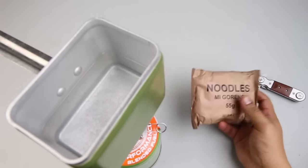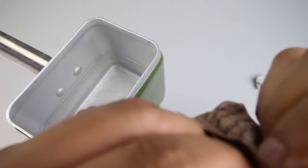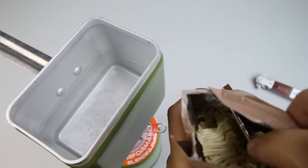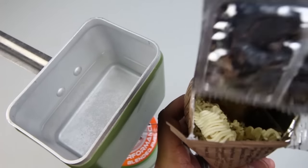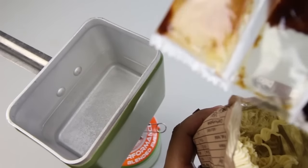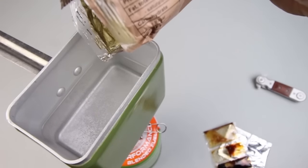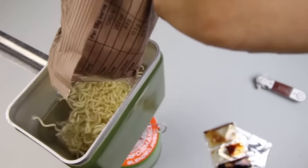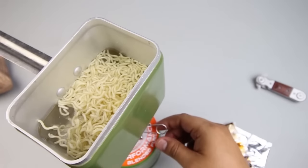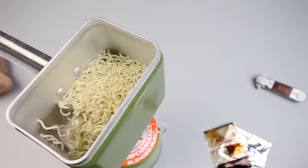Let's check out these noodles. In Australia they're known as two-minute noodles as opposed to ramen noodles. Got some flavor packets and more seasoning. Here are the noodles — just dump them in here. We'll cook the noodles for a little while and get back to that.